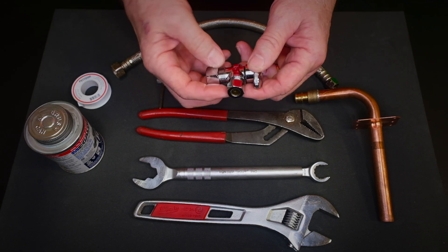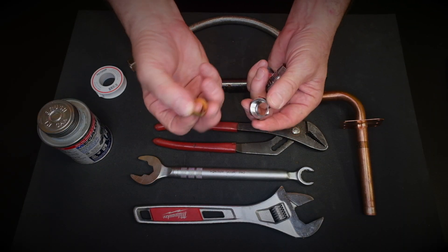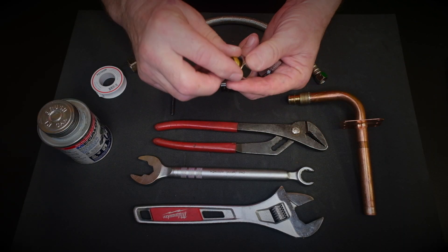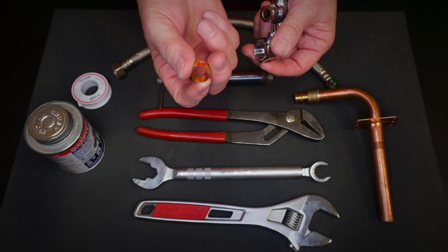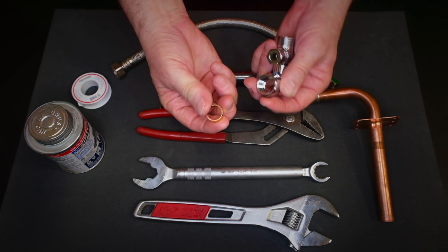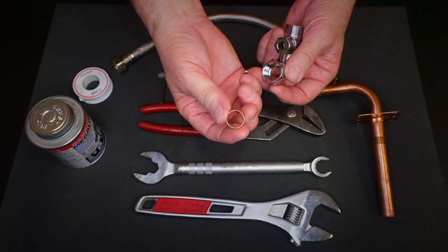On your compression stops we have a couple of parts: a compression ring and a compression nut. The compression ring is what actually crimps into the copper and seals it down — some people call it a ferrule, some call it a compression ring. This is what grips into the copper pipe and makes sure it seals off water leaks.